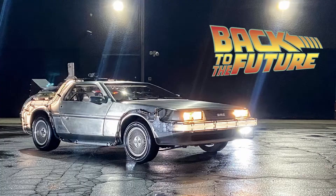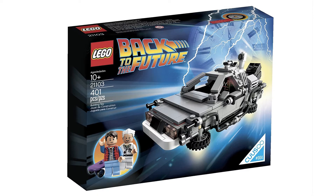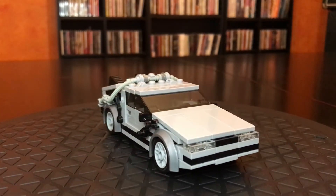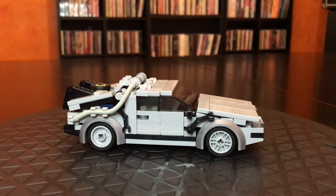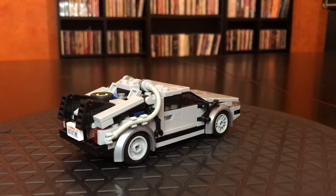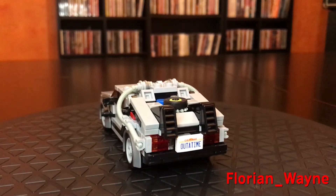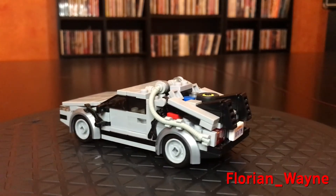Here is the final one — it's the DeLorean from Back to the Future. LEGO actually has their own official DeLorean in minifig scale, but I think this looks better. My only complaint is that it only seats one minifigure — it does not have a passenger seat. But look at it, it's fantastic. This was made by Florian Wayne.